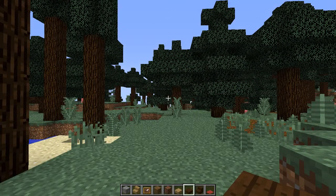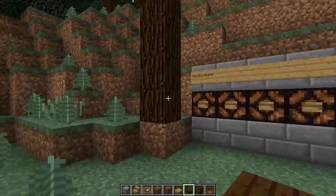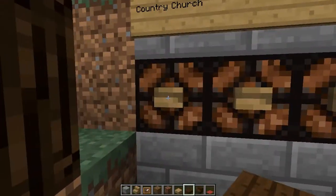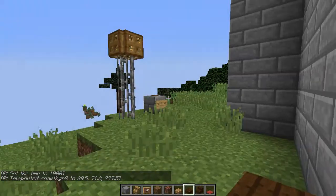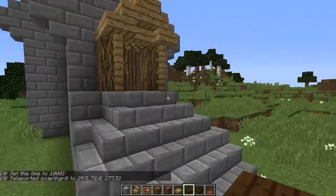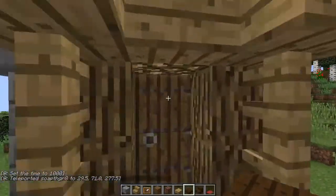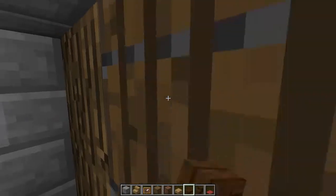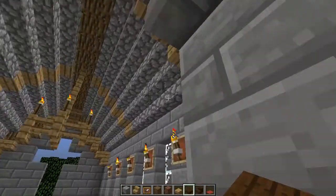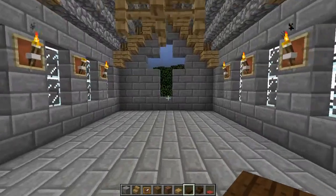Hello ladies and gentlemen, welcome to another episode of Simply Building with Soap the Great. Today we are continuing our country church project. Last episode we finished up the roof detail on the outside, then came in and finished the ceiling detail, and today we are going to get started on our interior decorating.